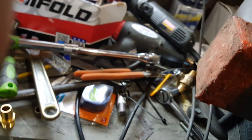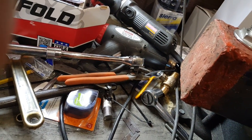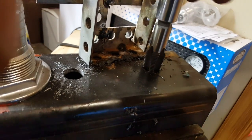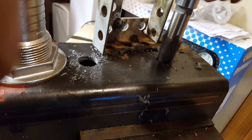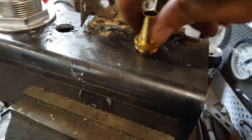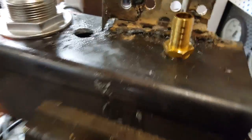Bottom that thing out. I think that should be plenty big enough. I've just got a nice thread on there now. Let's take our fitting — screws in there nice and easy, and just starts to tighten up right as it gets to the end. That's exactly what I want.